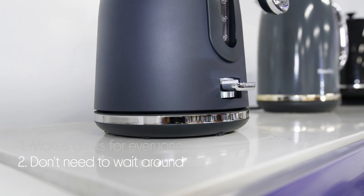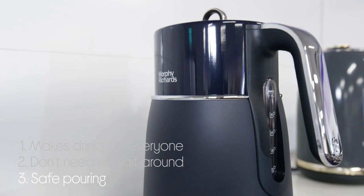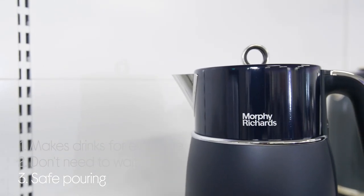Boiling water is quicker and quieter with the concealed water element. It's also safer and less messy. The spout is specifically designed to minimize splashing.